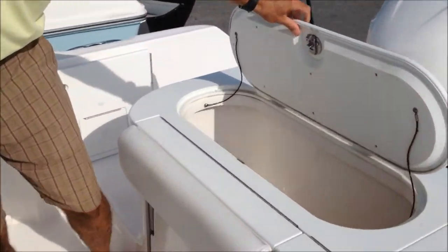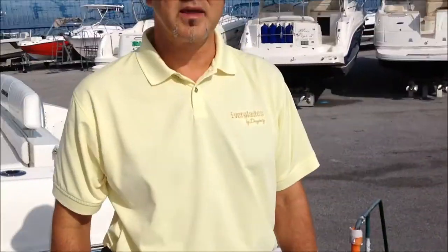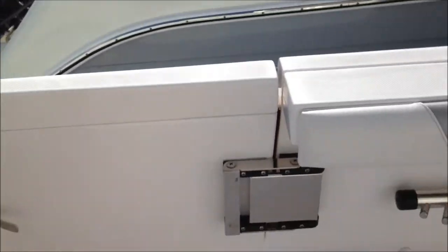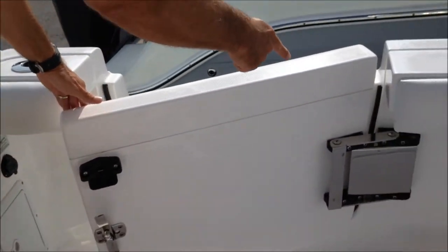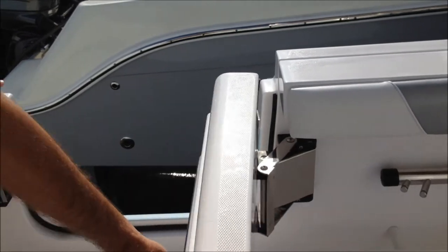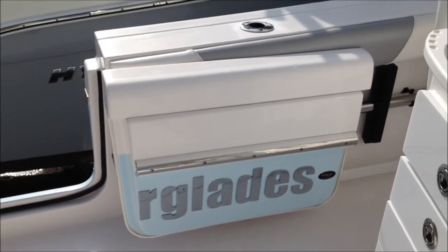On the back here you'll see we have a very large fish box — it's all fully insulated. Another key feature back here, as you'll notice on the port side, is we have a utility door which can be used as a dive door or a tuna door. Very simple to operate. You'll notice the hinge back here, and as the door opens it locks away to one side.